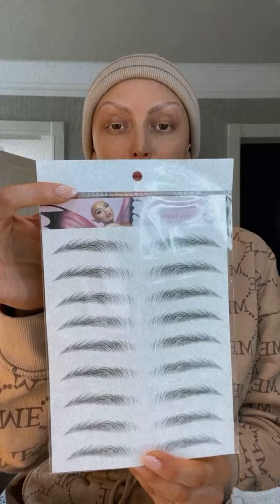Hi guys, I want to do a little Zara Lina Cosmetics Brow Transfers video for you, to show you how the transfers are applied and how you can get the best results. I'm using the Bold Statement Brow — this brow is my favourite, it's so fluffy and large, I love it. I'm going to show you exactly how to apply these eyebrows.